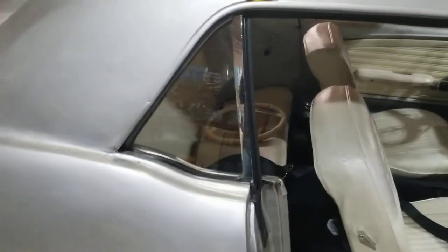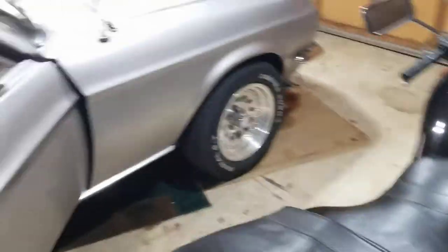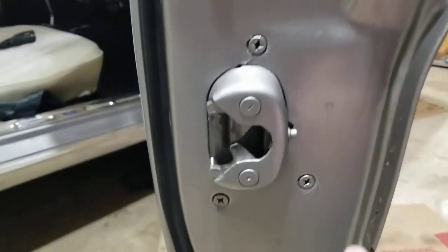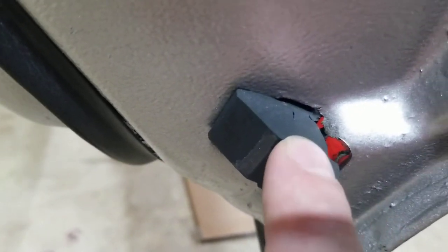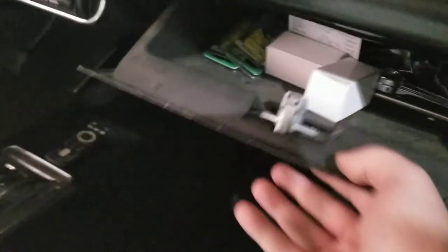I thought it was gonna be a fight to get that piece of weatherstrip up in there, but I got her — it wasn't too bad. What I've been doing is replacing these little rubber bumpers, like right here and one down here. You can sort of see how the car was painted that red, and there's even a little green right there if you look close enough. So replacing these little rubber bumpers, and even the glove box here has got a couple.